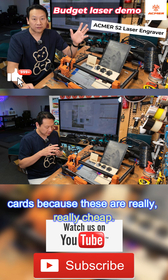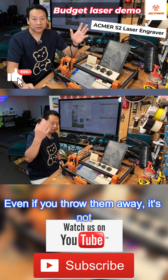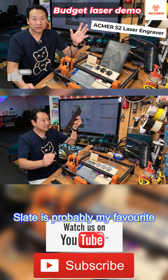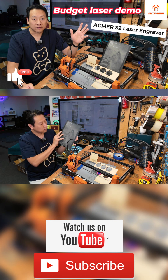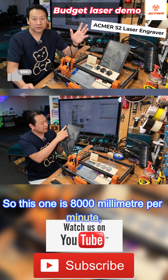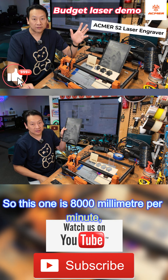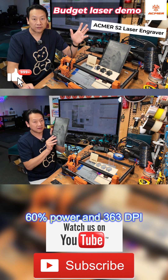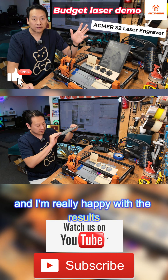For anyone who is new to laser engraving, I do encourage you to buy some aluminium cards because these are really really cheap — even if you throw them away it's not the end of the world. Slate is probably my favorite material using this machine. This one is 8,000 millimeters per minute, 60 power, and 363 DPI, and I'm really happy with the results.